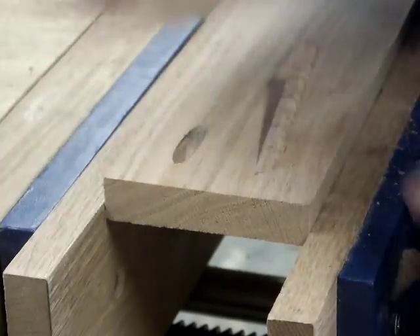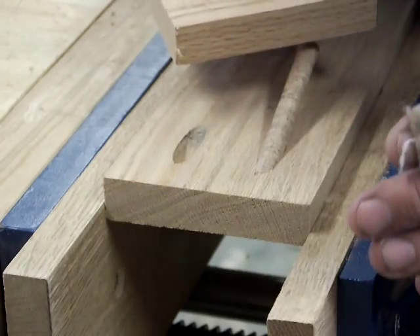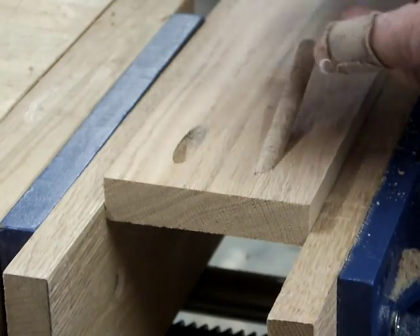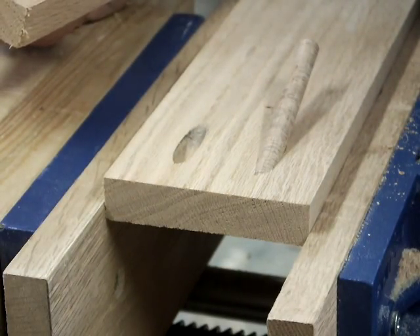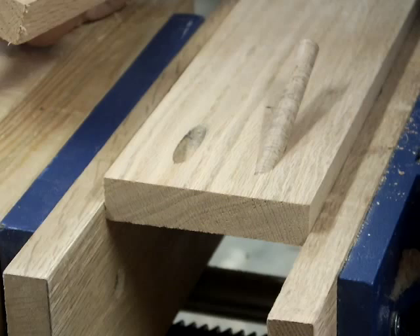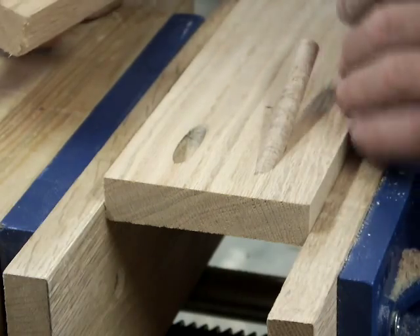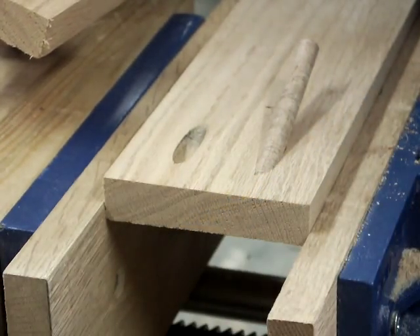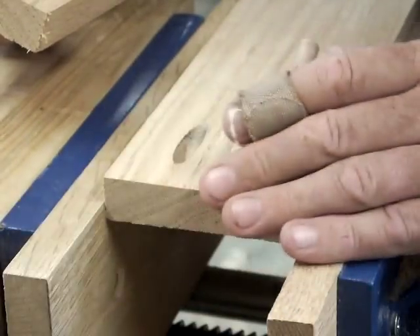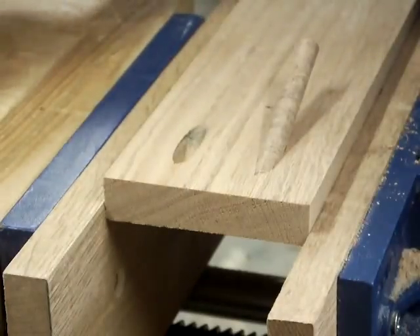I'm seeing screw pockets used in all sorts of crazy things. Whole pieces of furniture are being screwed together — table aprons to the legs — and I don't know why people think that's going to last, that it's not going to be rickety and wobbly after a year of actual use in a home with a family. That is not going to stay together, and I wouldn't sell a customer something that way.